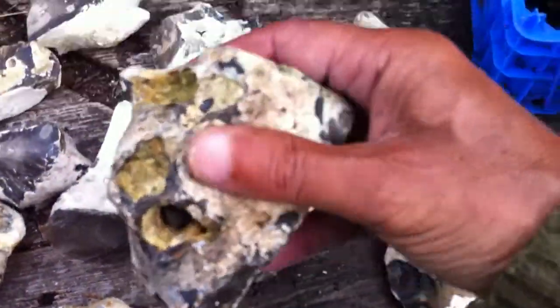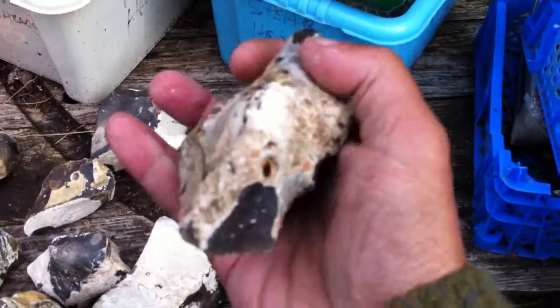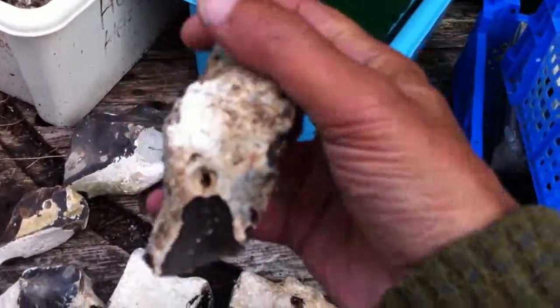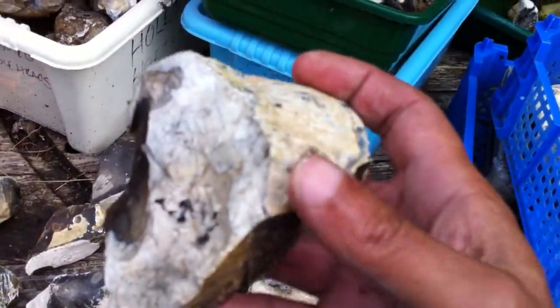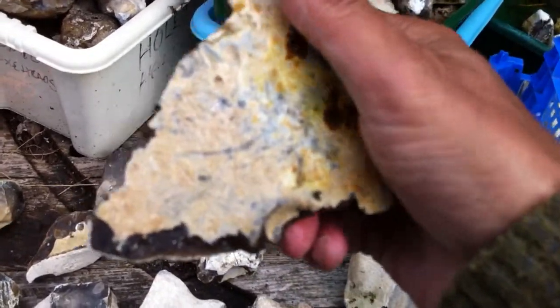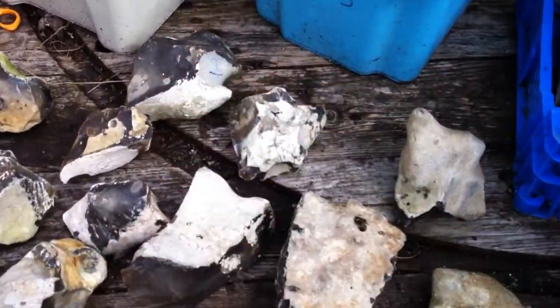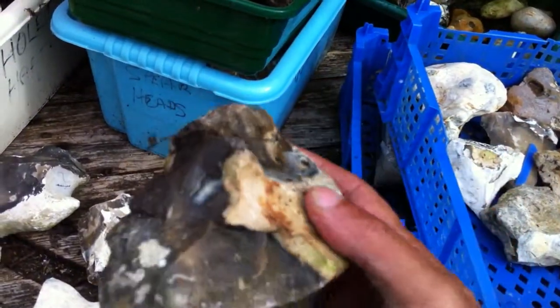Here's another one. You see the repeated design in these tools, which is what I've noticed and how I try to classify them. These are all cortex — most of the cortex is left on on the top, worked down to a point that's been re-touched. A lot of them show staining on the top as well, where they've been held. There's another nice one.